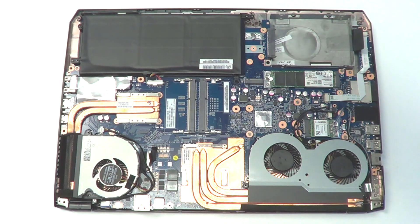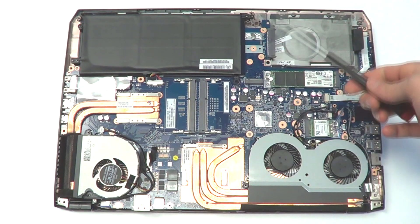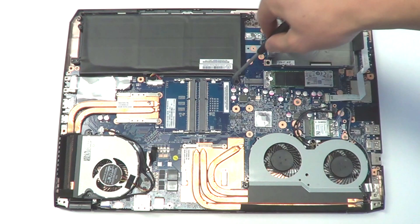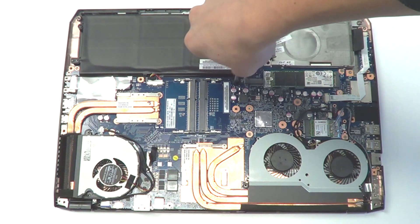So we're getting a lot of questions on: is this battery removable, replaceable, upgradable? It is — you just have to take the bottom panel off, and then there's a few screws and the connector is right there. So it's quite easy to take the battery out.